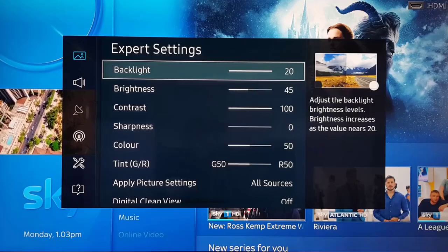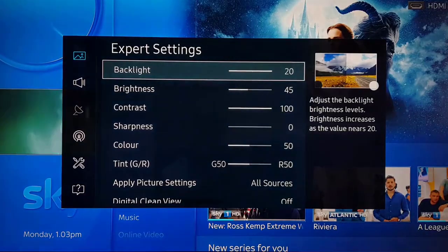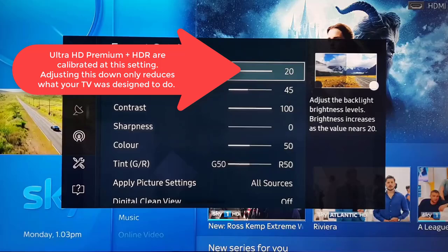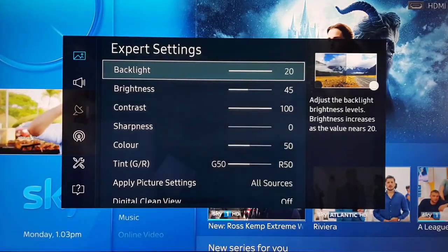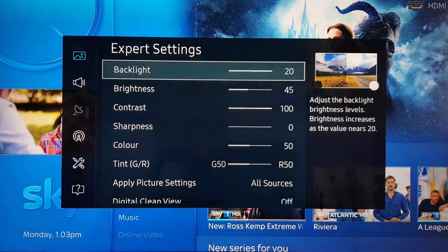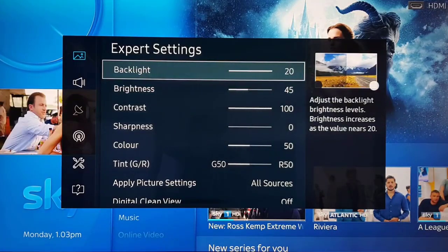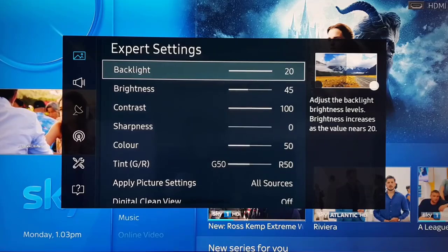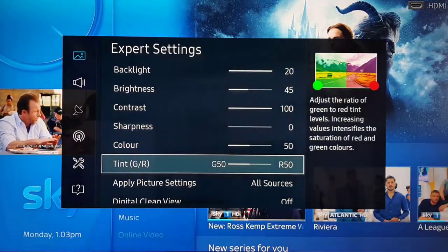Set your Backlight at 20. If you want your movies to pop and your panel to do what it's capable of, the backlight needs to be at 20 — that is the setting HDR works at and that your panel is designed to work at. Brightness at 45, Contrast at 100. I've seen a lot of fixes adjust these values excessively, and it takes too much away from what your TV is capable of. Sharpness at zero, Color at 50, Tint (green and red) at 50/50. Apply to all sources, not just the current source.